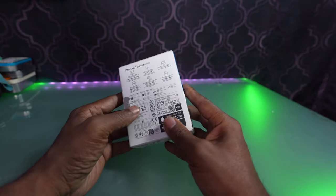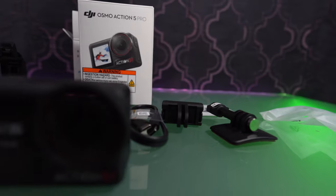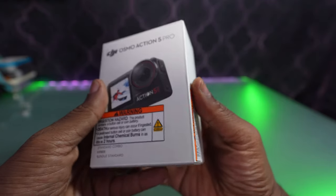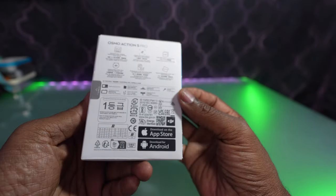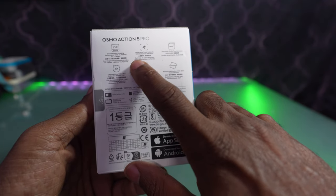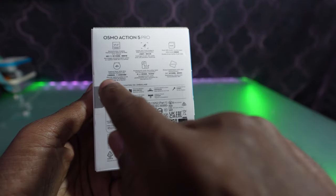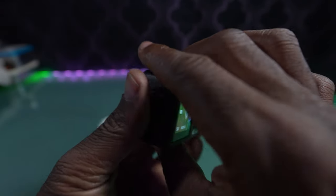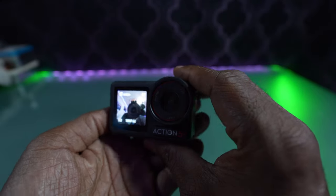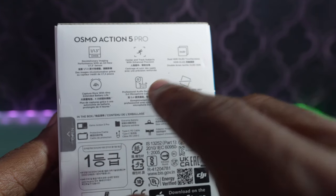Just going to do an unboxing overview. So on the outside of the box, it gives you a couple of the features. You got a one and one-third CMOS lens, which is pretty much the same. Here's a big addition that they've added — it's got center track subjects, so it will move around and track a subject. It's got two screens, two touchscreens, and they're both OLED, so they're nice and bright. Most of the other action cameras out there only have a touchscreen on the front or the back, but this one has touchscreens on front and back.